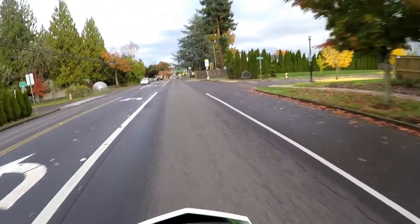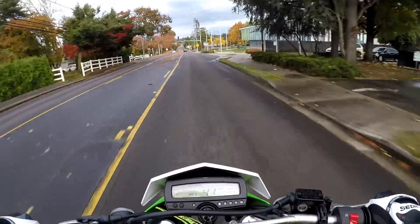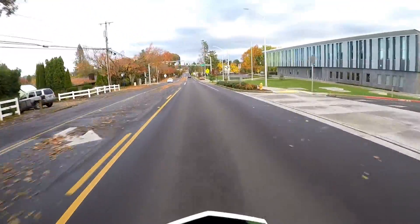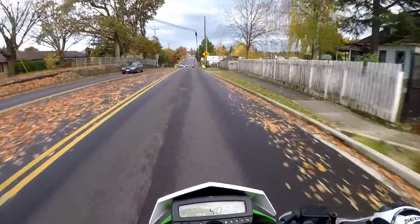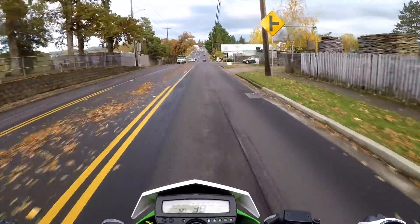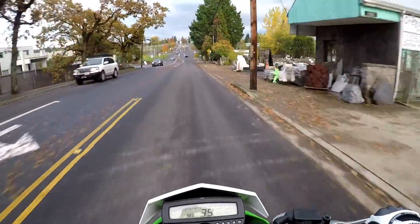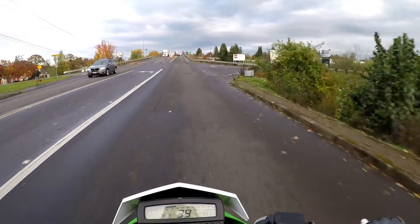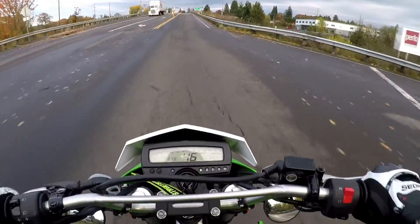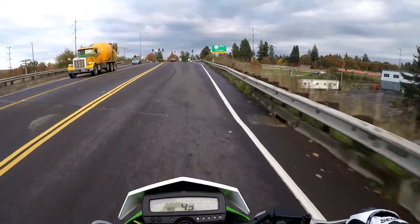What is up everybody, welcome to another video, welcome to another ride on the KLX. Another fun day - fall is in full effect. We had a big windstorm today to blow all the leaves off the trees onto the road, so that should make for some fun in today's video.